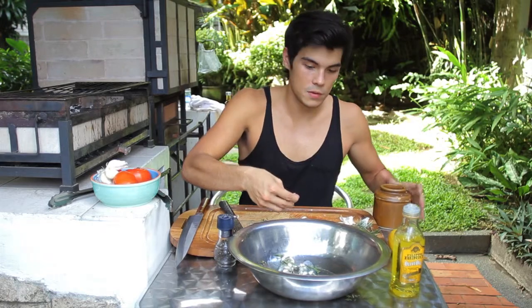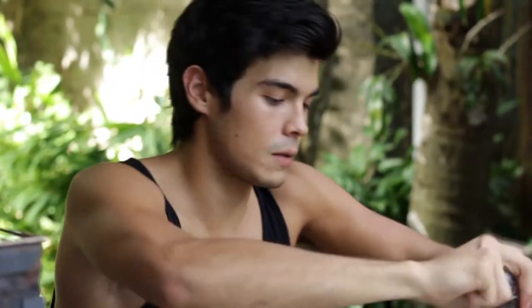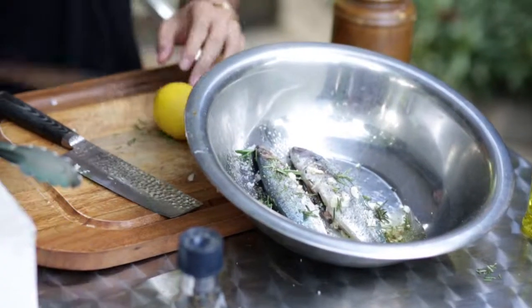I'm going to grab some salt — some nice rock salt — put that there. Some black pepper on top. Then I'm going to finish it off with just a little lemon here.